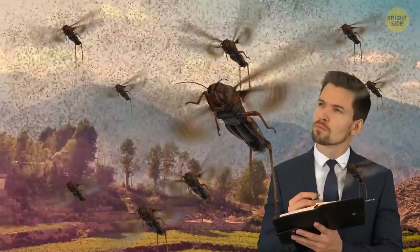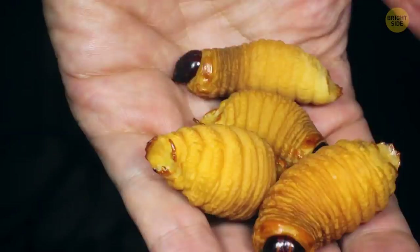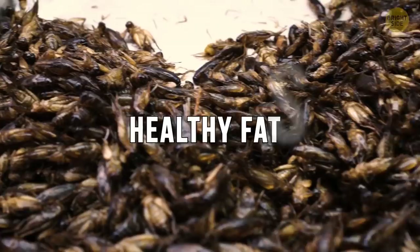I feel sorry for the person that has to count all the locusts. With nearly 2,000 varieties of insects available to eat, it's not really a question of when you're going to eat some — it's how. They're rich in protein, healthy fats, vitamins, and minerals, so we should be eating more of them, in fact.